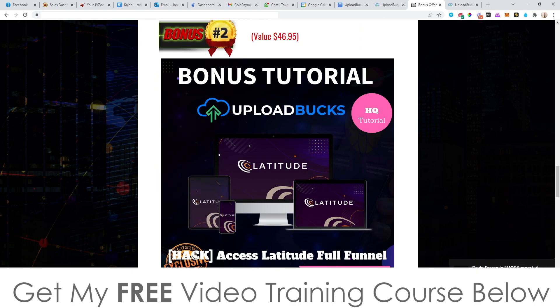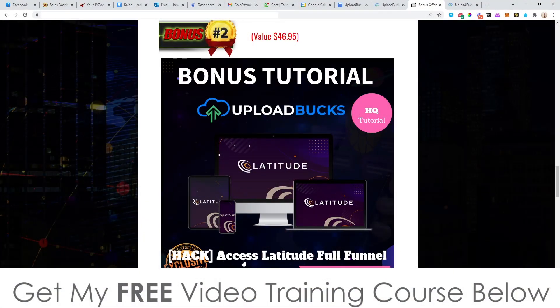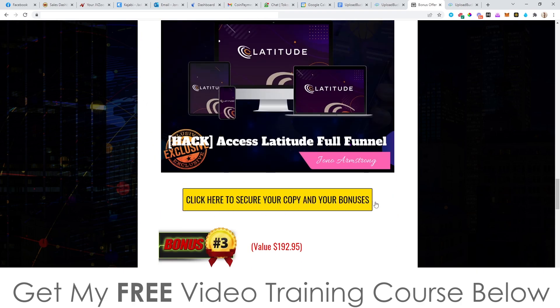Bonus number two: I'm going to give you the full funnel of Latitude. Latitude is a product based around crypto, but this time it's about NFTs. Latitude is going to show you how to create your own NFTs, list them on the marketplace, and sell them. It's also going to show you how to take other people's NFTs and flip them for big money. It's really easy to do, and people are making millions of dollars using NFTs. I'm going to give you the full funnel of Latitude — the front end and all of the upsells — which combined is worth over $500. Yours completely free when you pick up Upload Box via any of the yellow buttons on my bonus page.